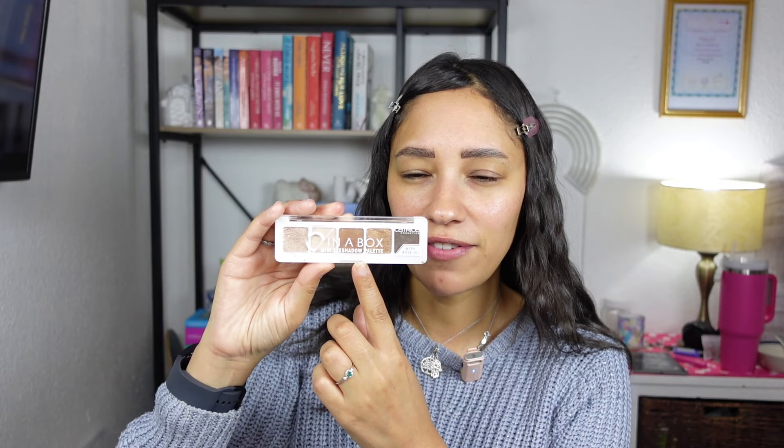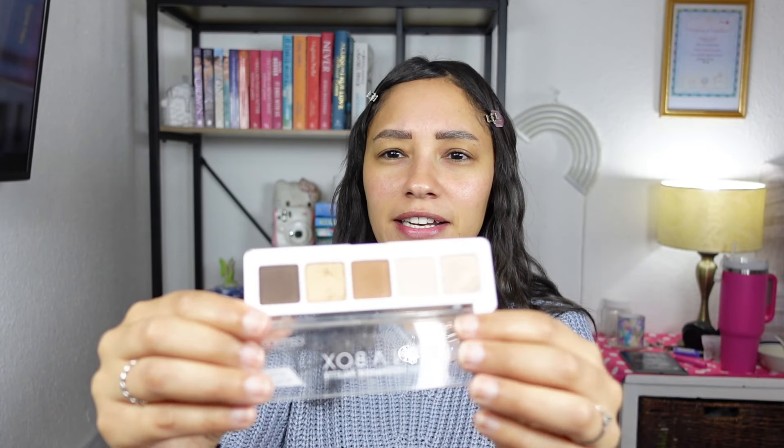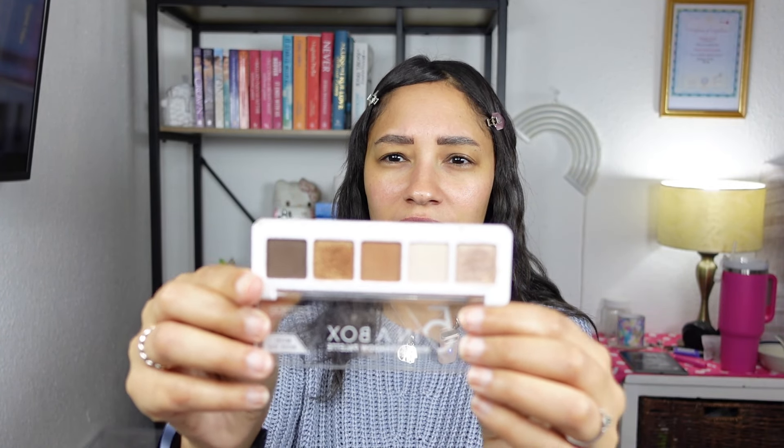I have two palettes here because I wanted to demonstrate with whatever you might have. The first palette is the Catrice 5 in a Box and I have mine in 10 Golden Nude Look. This is a very neutral palette, but you can dress it up and make it look more sultry. Let's go ahead and zoom in.